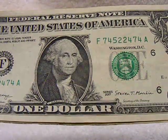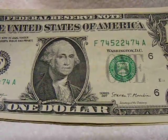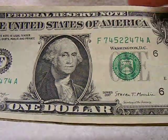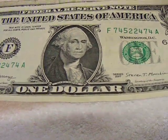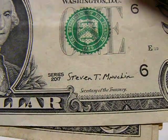Here's another bookend pair. F74522474A — so 7-4 and 7-4. It's actually not a bad bill. This is a 2017 series. See the signature? That's what happens when schools don't teach cursive.